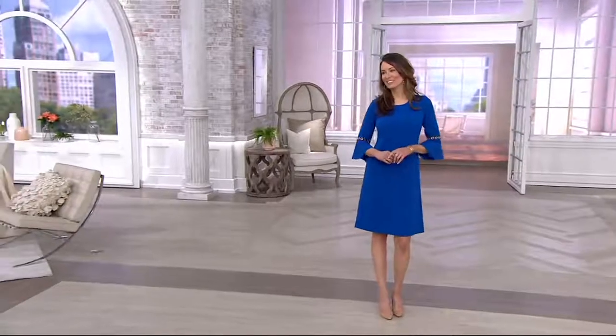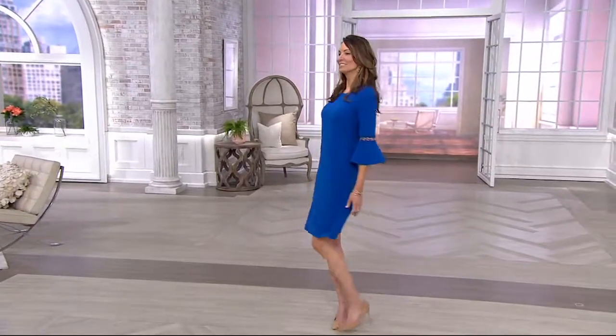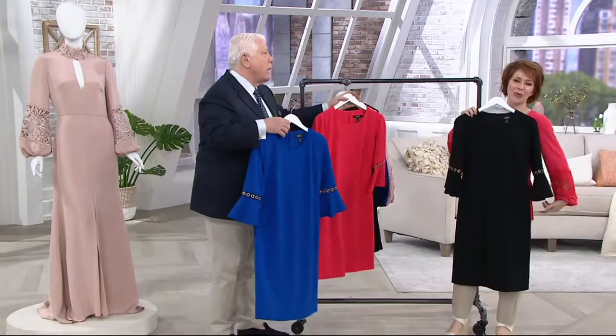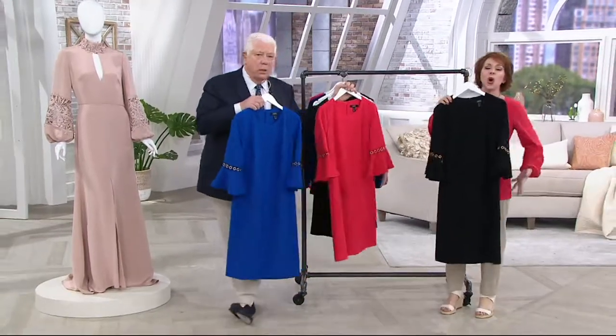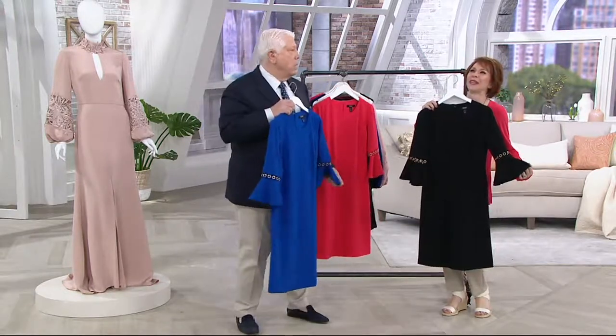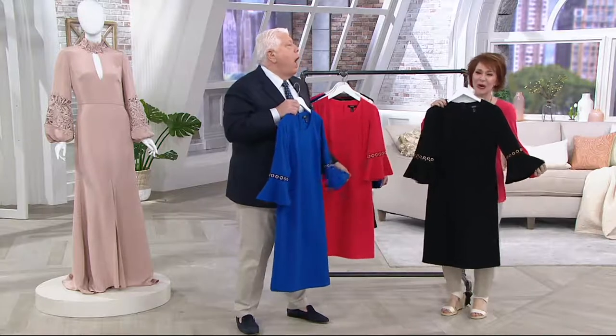I'm sure they will, because this is the best of the best of the best. Just holding this up in front of myself, it actually has hanger appeal before you even put it on the body. So good.